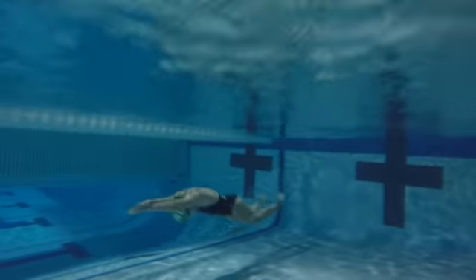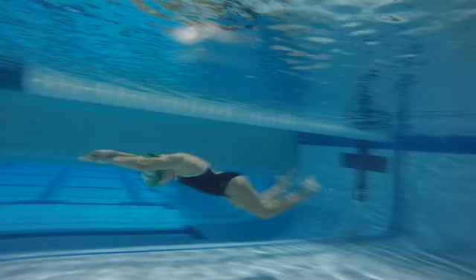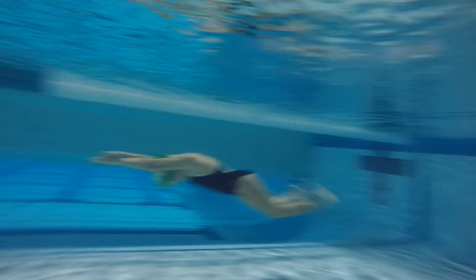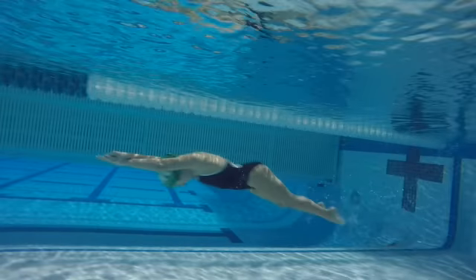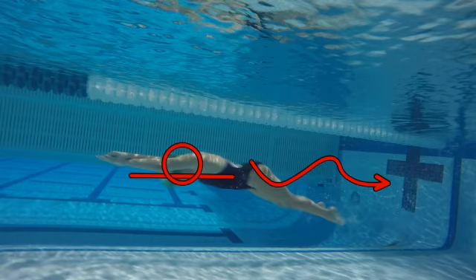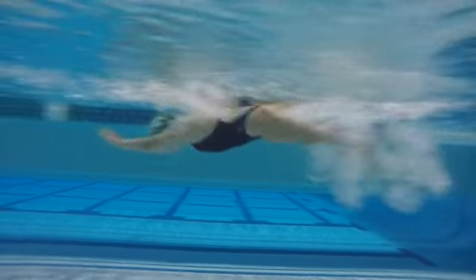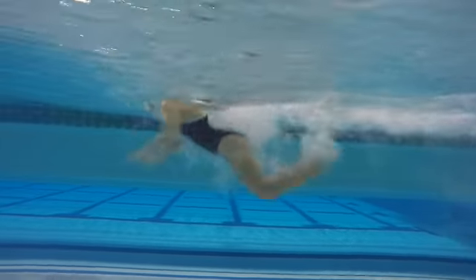Okay Kyla, looking at the butterfly here — you're doing a lot of great things and some things we need to work on. I love the streamline right here, you are really good underwater. Keep working on it. We love the body line here, love the way you're working your dolphin kicks. Great head position here, keep working on those things.